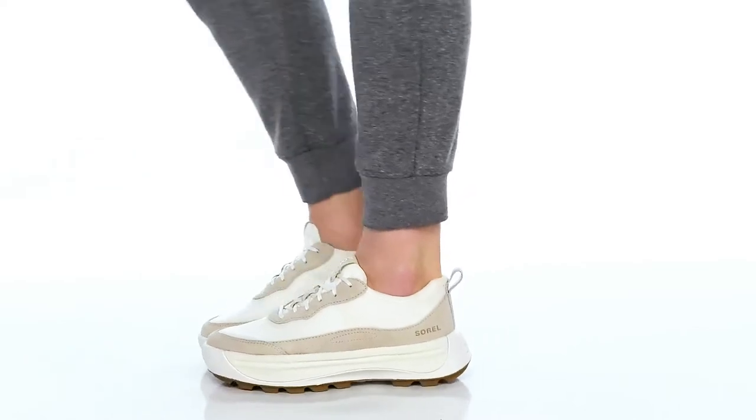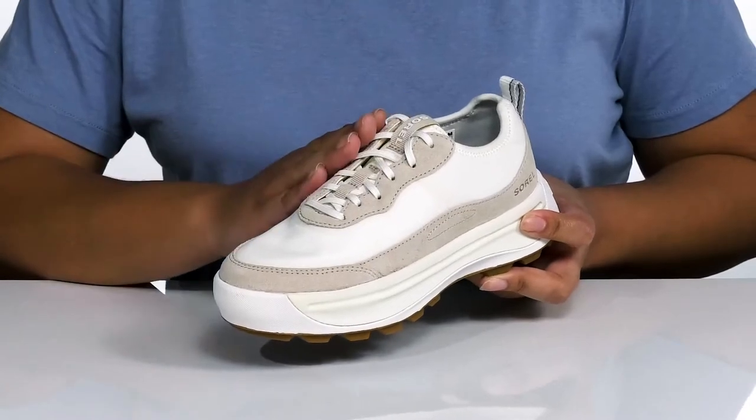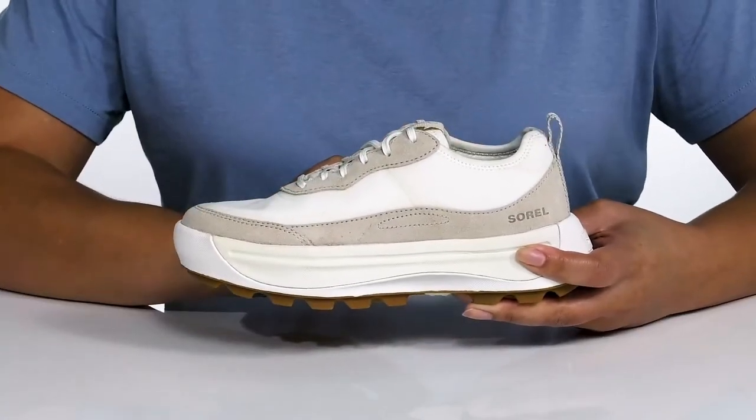Take your style game to the next level with these shoes by Sorelle. They feature a leather and textile upper with a functional lace-up closure to give you a secure and custom fit, and a pull loop at the back of the ankle to assist you with on and off.